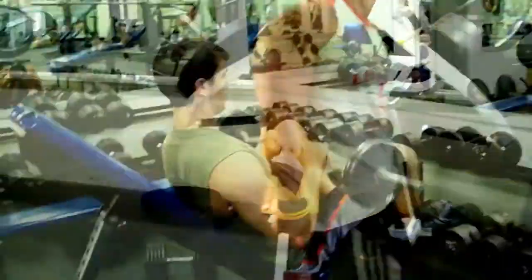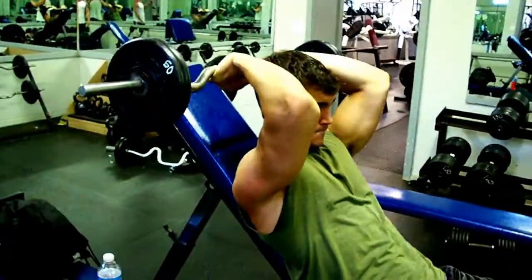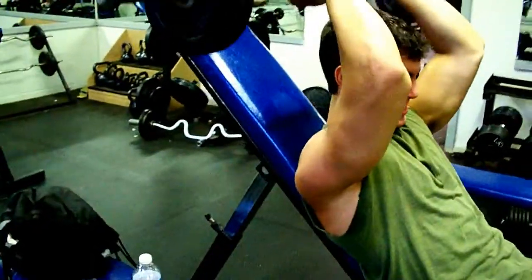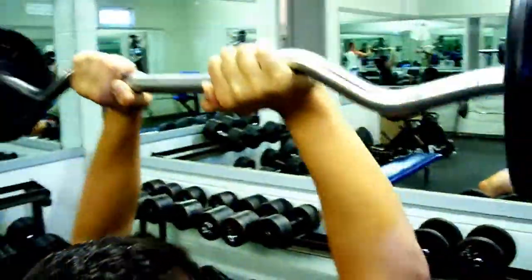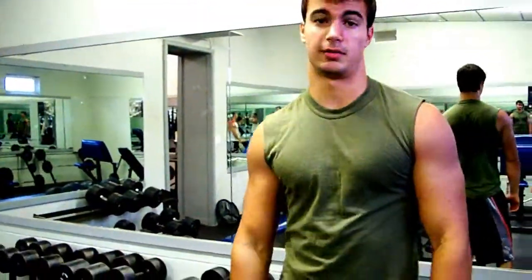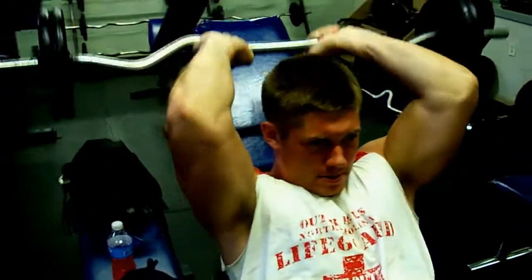Alright guys, this here is another overhead extension working the medial long head of your tricep. This variation I thought up — I'm sure someone's done it — but instead of standing up straight, you actually get on an incline and lean forward slightly, just where your neck is, and do the overhead extension. For some reason it feels fantastic. How's it feel Doug, first time doing it? That felt great on my lower back and didn't hurt my elbows at all — I'd give it a try. Same for Matthew up next — try to keep elbows in as close as possible to work only the tricep, not the deltoids.